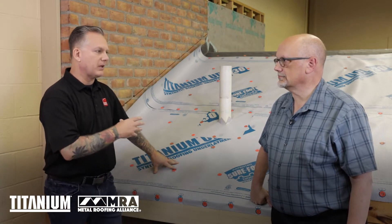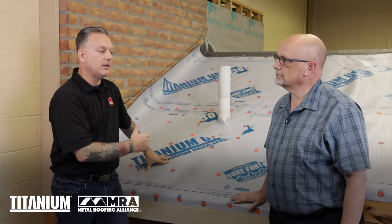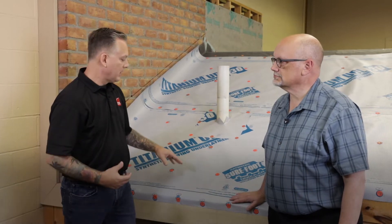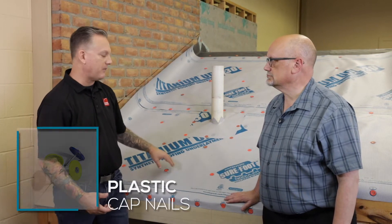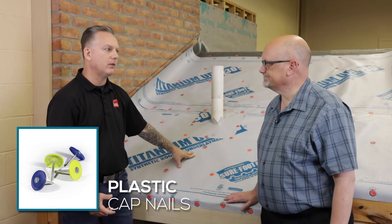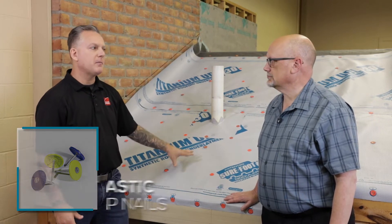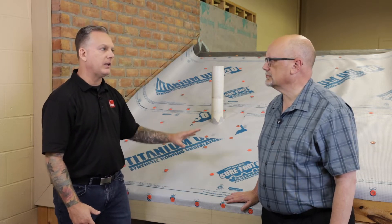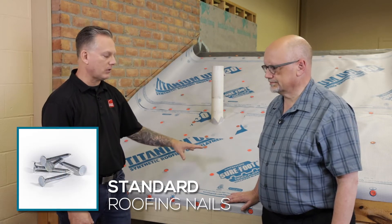I wanted to cover fasteners and specifically how we typically install fasteners as it relates to shingles. With shingle application, what we recommend is we would like to see a plastic cap fastener in every location marked on the underlayment itself. If it's for same-day application, we will totally allow every other target — you don't have to hit every single target. We will also allow just a standard roofing nail to be installed.